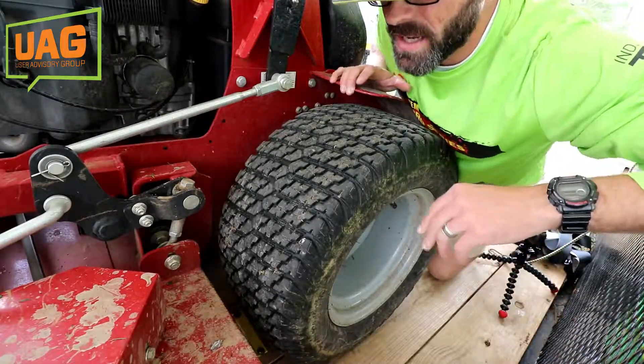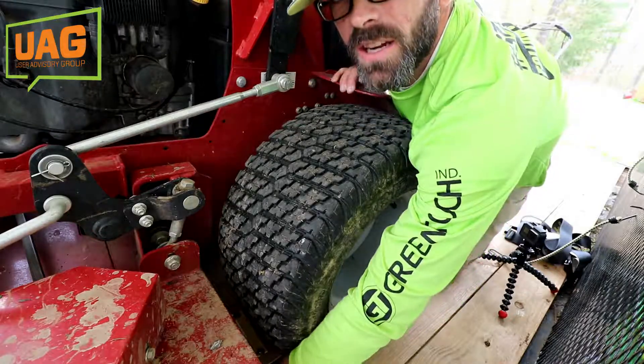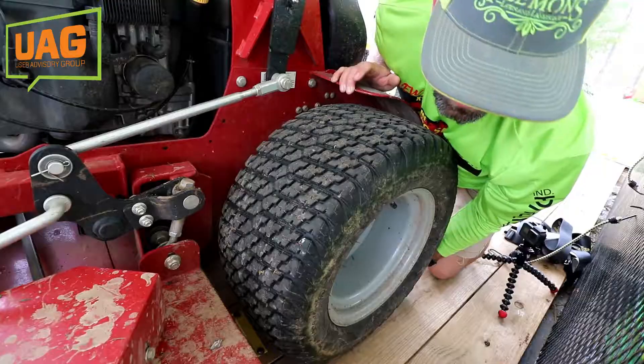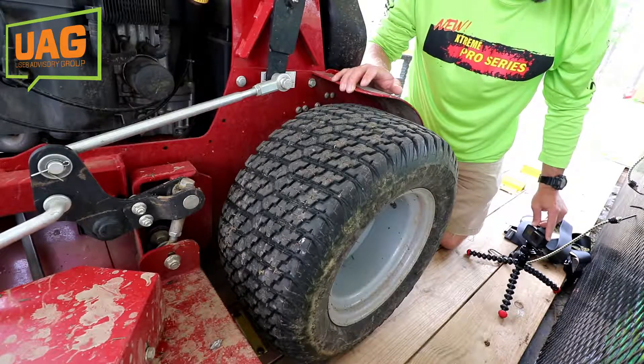On our mowers, we use a strap system that goes around the tire. We put the hooks into an e-track system here on the front, it comes around the tire, and then hooks to an e-track system here on the back. I'll show you how we strap those up real quick so you can see how we do it.